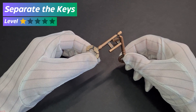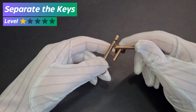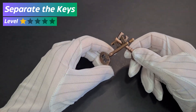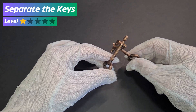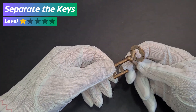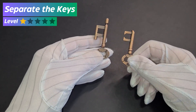Hello logic game lovers! Here we have an easy level puzzle box. These two keys are currently joined together and our goal is to separate them from each other. Do you think you can solve this puzzle box? Let's do it together — follow the steps. Wow, we managed to separate them! Bravo. Now let's join them back.